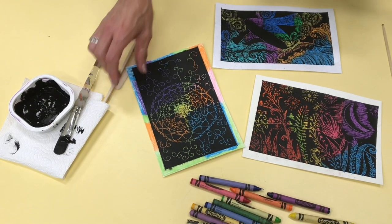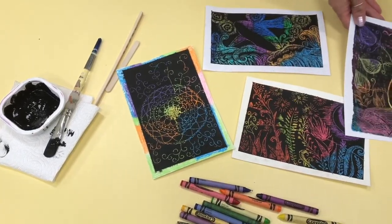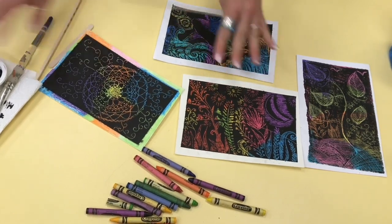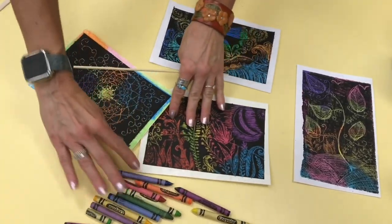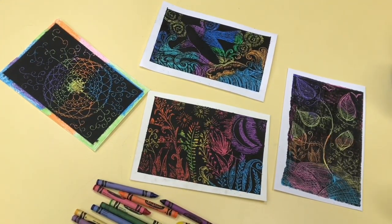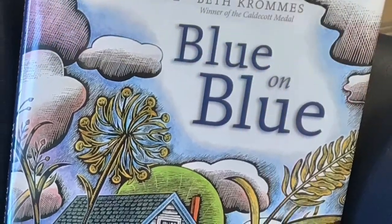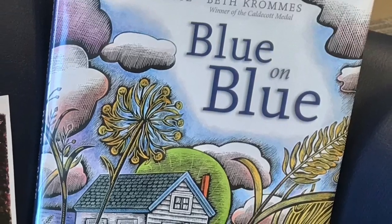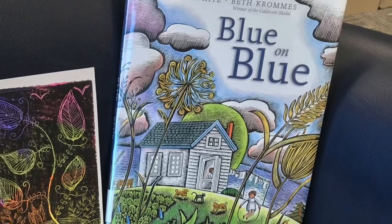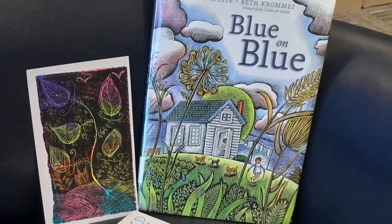Oil pastels are kind of an artist crayon. You can cover them with paint, or you can cover them with even more crayons. I used a black crayon over my other crayons — that was harder and took more time. But if you don't have paint at home, you can definitely do that. I hope you enjoyed trying this art project at home. If you do, take a photo and tag Lexington County Library System.